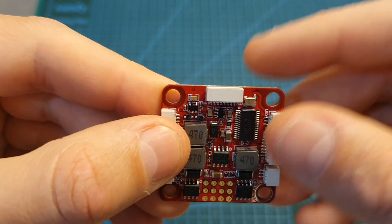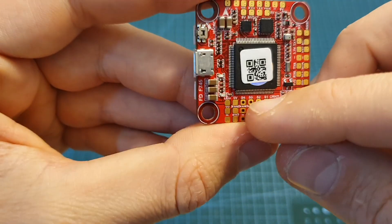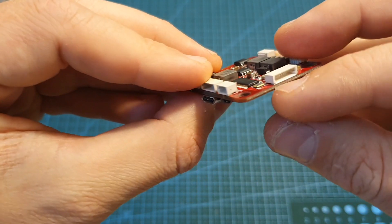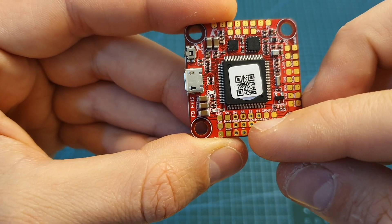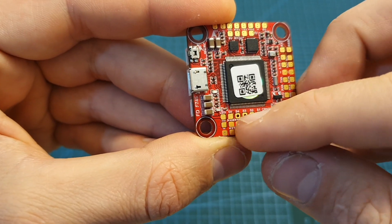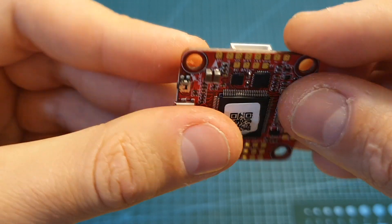Another nice feature is that this flight controller uses both a connector and pads for connecting the ESC signals. If you're using a 4-in-1 ESC you'll likely use the connector, and for individual ESCs you can use the pads. The big advantage is that if something goes wrong — for example if a pad stops working or the connector gets detached — you have a backup, which is a good thing to have.